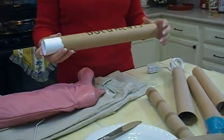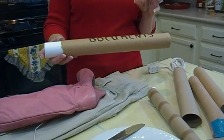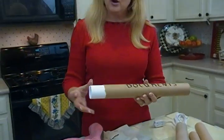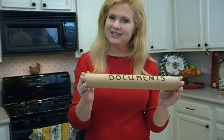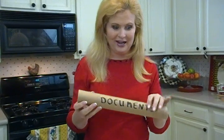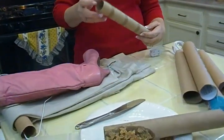If you have documents that you don't want to get musty or creased or folded — like a wedding certificate or a graduation diploma — roll it up and put it in one of these tubes. Be sure to label it so someone doesn't just throw it out, but that's a great way to store those kinds of items.